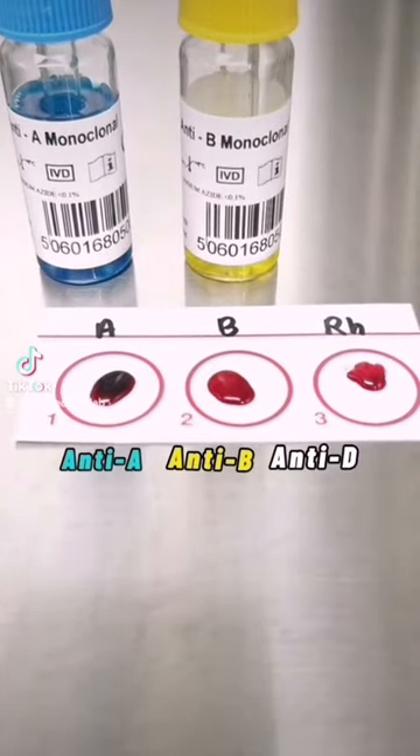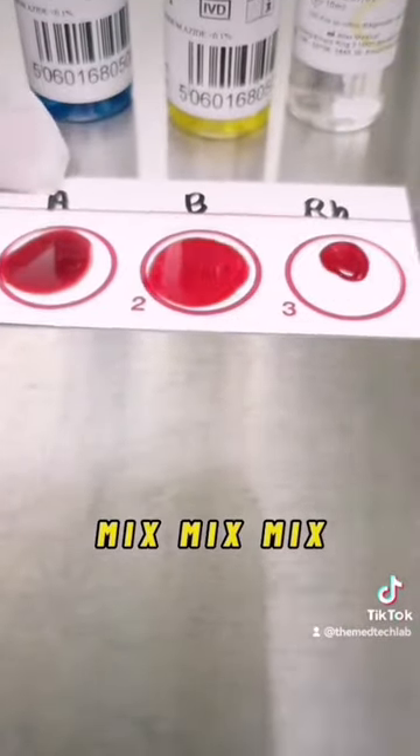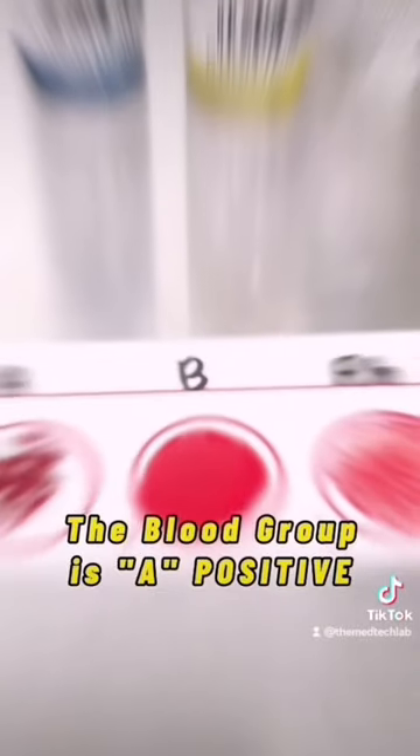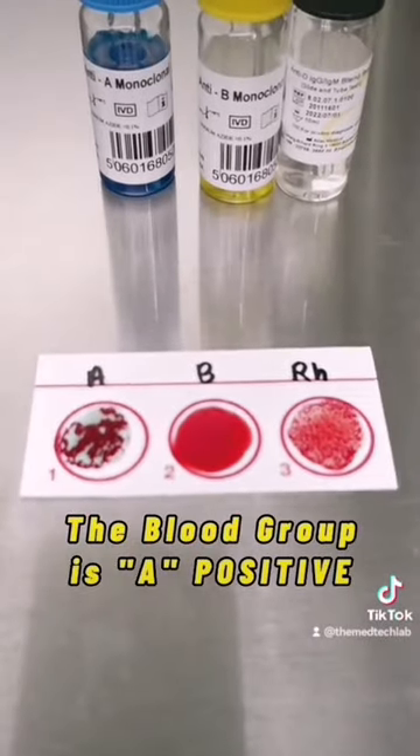Now mix each well with corresponding applicator sticks. Then continue mixing the card carefully by swirling it. Note down the result on the basis of clump formation.